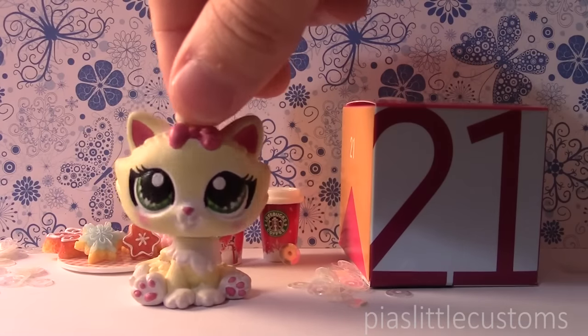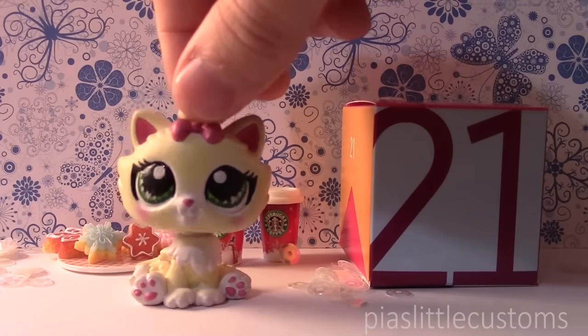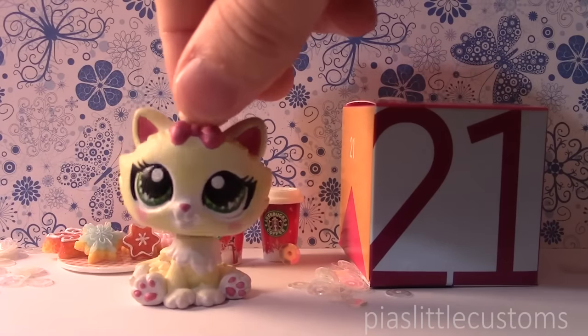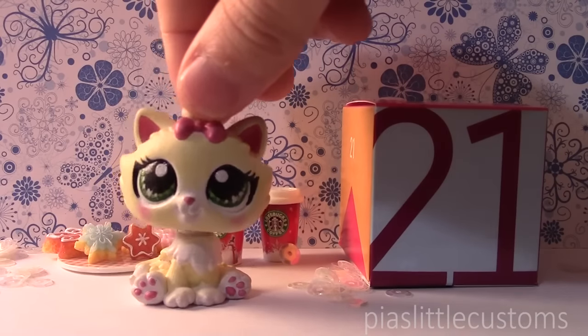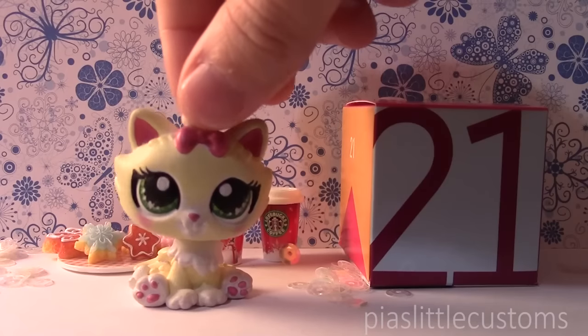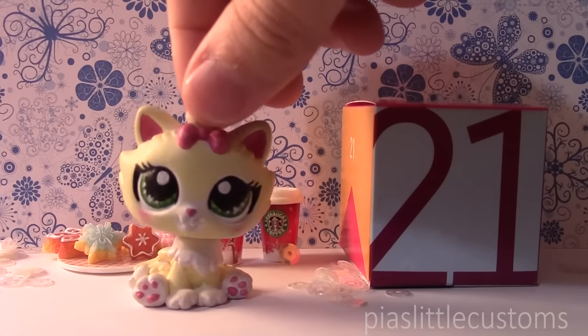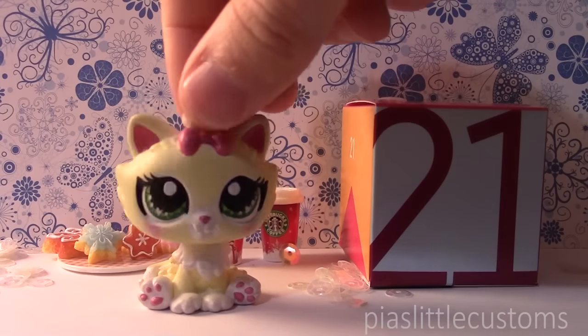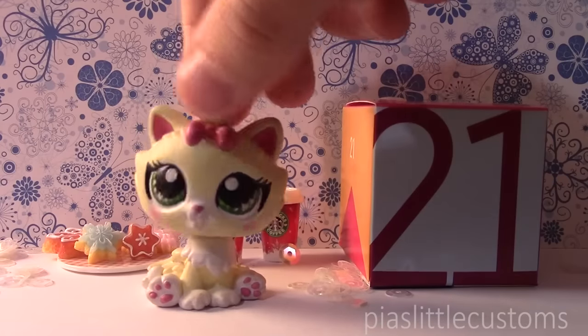I'm just going to reveal the custom for today because it's quite cute and I hope that you like it. It's actually an LPS that I've never customized before, so I was excited to make this one. And true to the theme of the other seasonal customs, this one has a flower crown as well. So please don't be mad about it — I just wanted to make it look like it belongs with the other ones, that's why I gave it a flower crown. But let's just get to it.